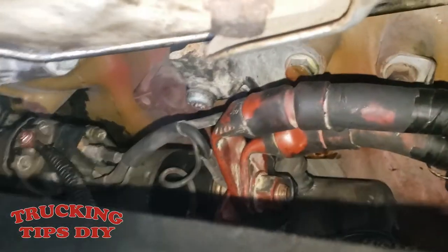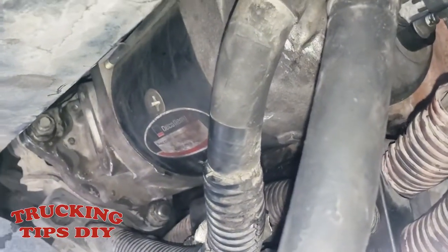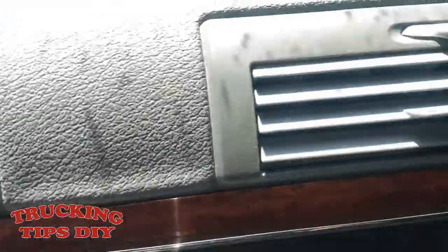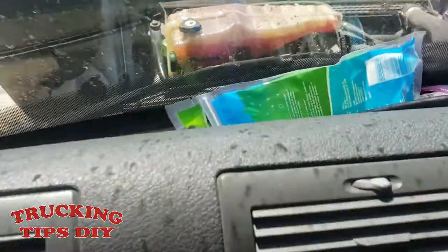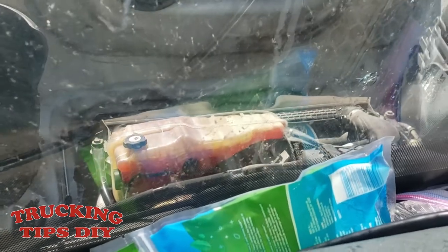I finished installing the new starter — as you can see it's already in. I put all the wires back in, all the brackets, all the plugs and wires, the positives, and all the bolts including the one in the back. I already tried it and it turns on pretty good. I'm going to turn it on just so you can see. There it goes — it's on. That's how you do a starter change. Thanks for watching.